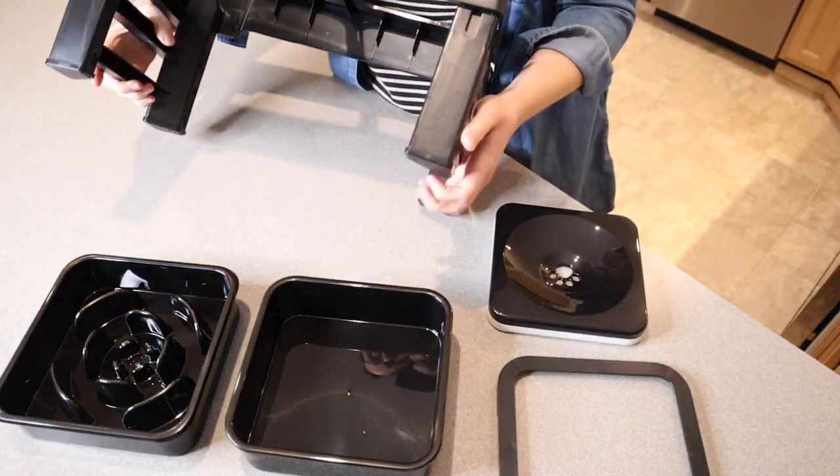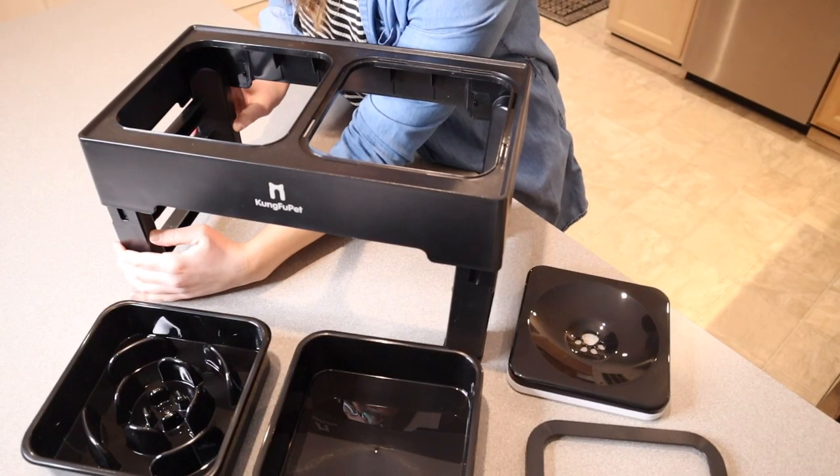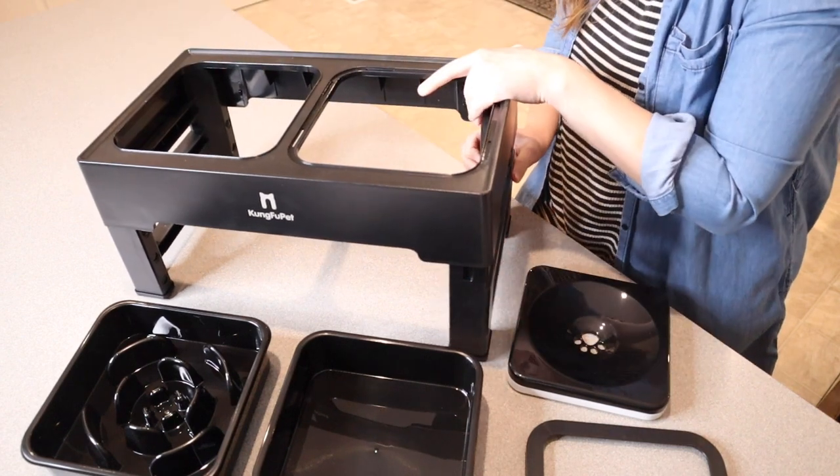There are also non-slip grips on the bottom to keep this from moving around. To adjust the height, you're just going to push down each of these buttons and it's just going to lower it down, and then you do the same thing on the other side.